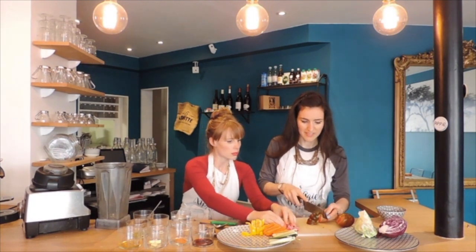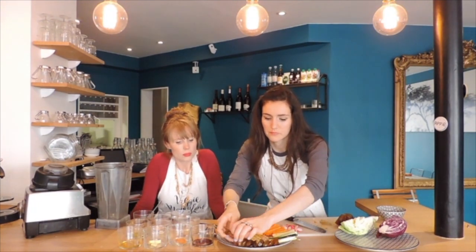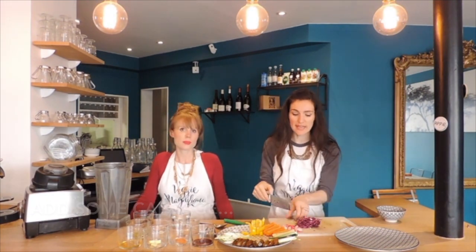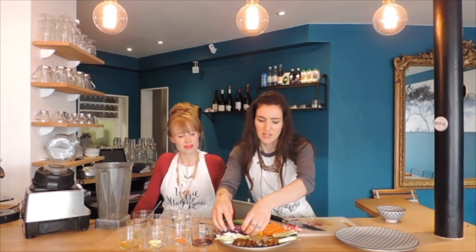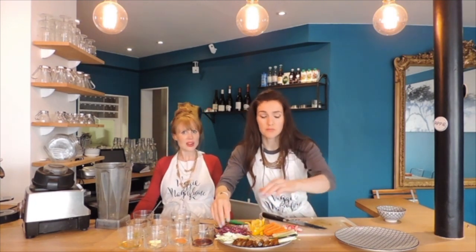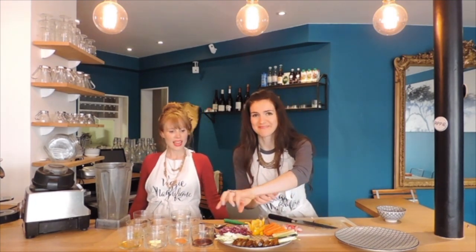Nice tomato — that looks like an heirloom. The trick with tomatoes is to have a sharp knife. If you don't have the exact same vegetables that we have, use whatever you've got to create a plate of glorious color. You can use all sorts of delicious vegetables — as long as it's colorful, it's going to be delicious and nutritious, because we're maintaining all the vitamins, minerals, and antioxidants in those beautiful colorful veggies.